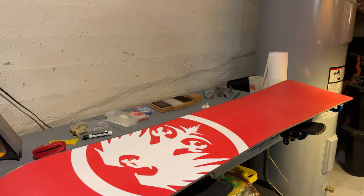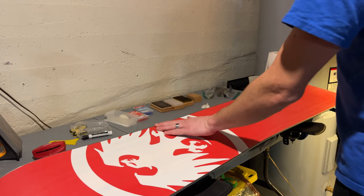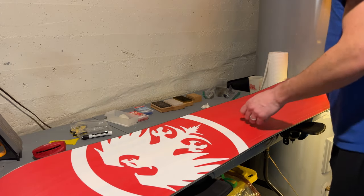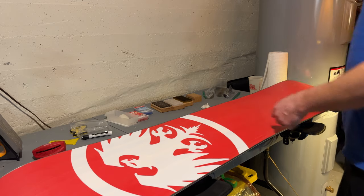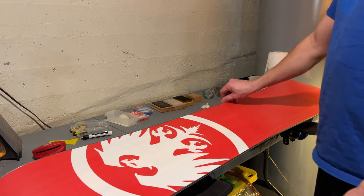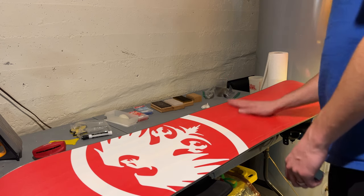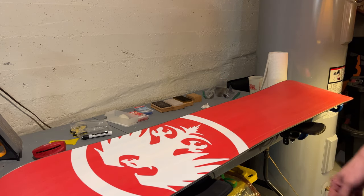Hey guys, welcome back to another video. Today I'm going to be waxing my snowboard, prepping the edges, getting ready. I'm going on a snowboard trip leaving for Beaver Creek in two days. Pretty excited because they're supposed to get 12 inches in a couple days — it's currently January 12, 2023.